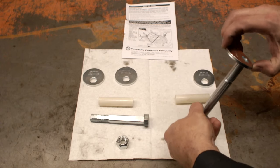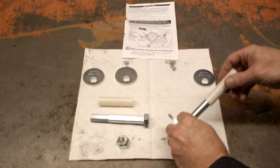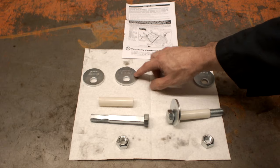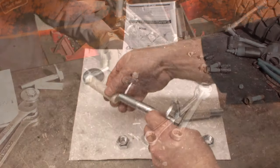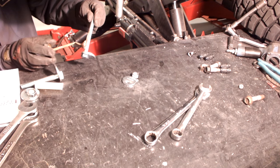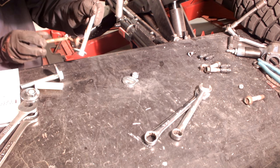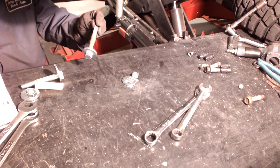Pre-assemble SPC cam assembly by installing one cam on each bolt. Some kits have different length bolts and different size cams, so verify cams and bolts before assembly. Apply anti-seize to the shaft of the bolt, making sure none gets on the threads, as anti-seize on the threads will affect clamping force of the nut and bolt.